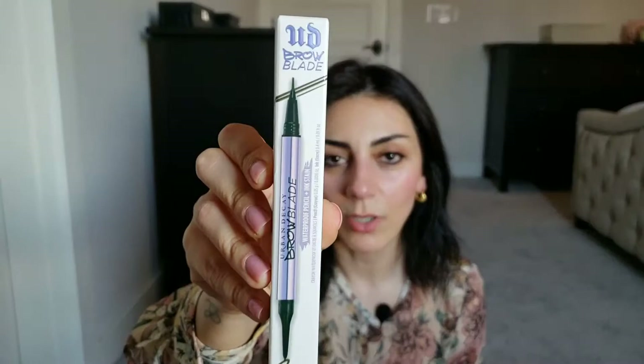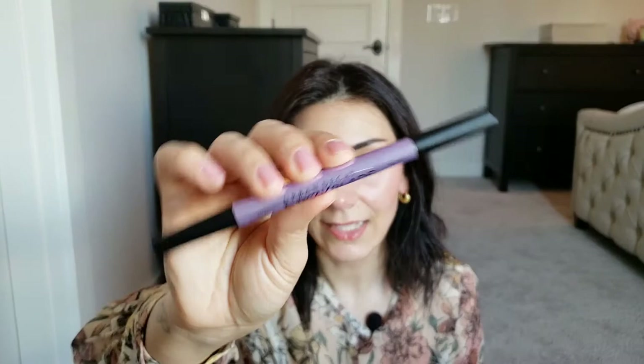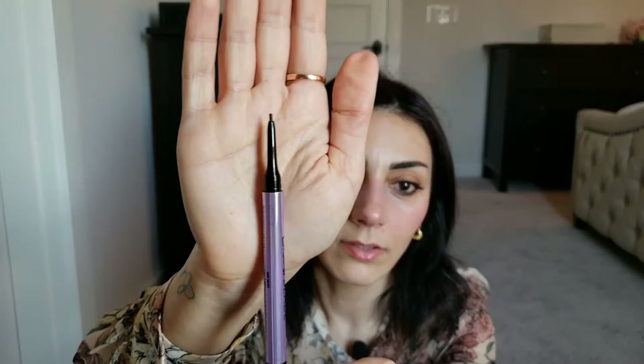I also got the Urban Decay waterproof eyebrow pencil ink stain in shade Dark Drapes, which is a dark brown. It has two sides — one is a liner side where you can draw fake hair strokes, and the other is a regular pencil. I know it will take practice to get used to the hair-stroke side, but I'm really excited to try this.